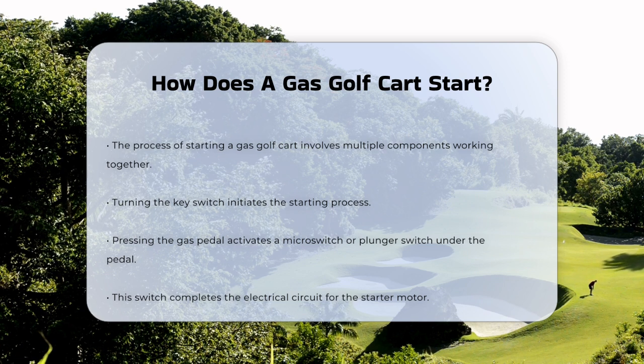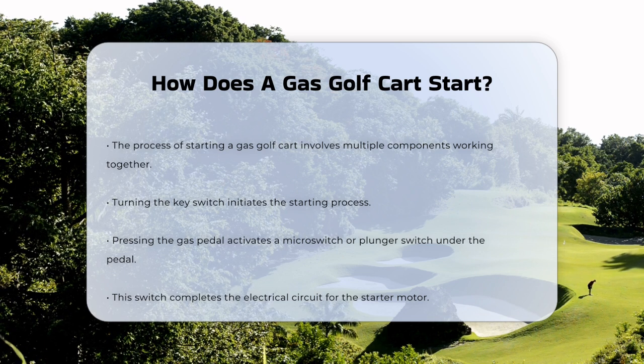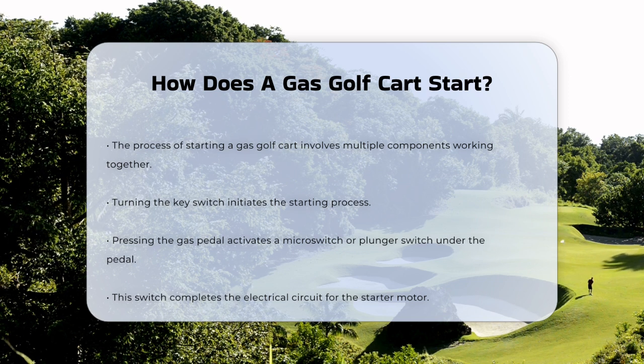First, let's start with the basics. When you turn the key switch on your golf cart, you're not just turning on the ignition — you're setting the stage for the entire starting process. When you press the gas pedal, it activates a microswitch or a plunger switch located underneath the pedal. This switch is crucial because it completes the electrical circuit that powers the starter motor.